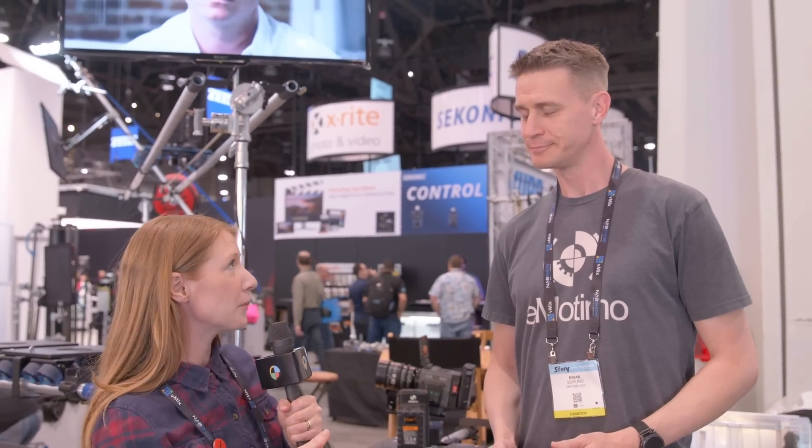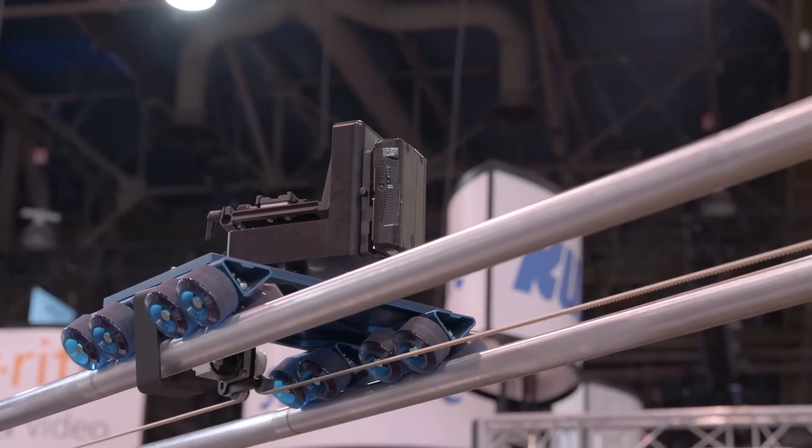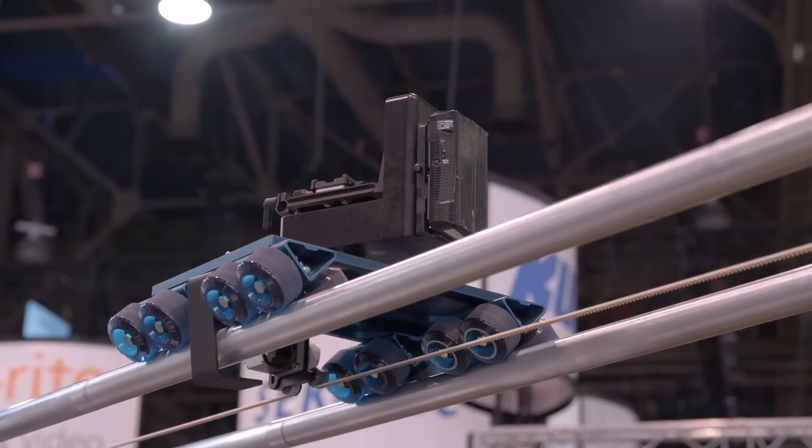Now we've got Brian from Amonimo. Brian, thanks for talking to us — you've got something to show us that works with DataDolly. We've got a four-axis piece of motion control called the Amonimo Spectrum ST4. It's great for adding to a DataDolly where you can now do four-axis automated interviews — panning, tilting, sliding, and focusing.